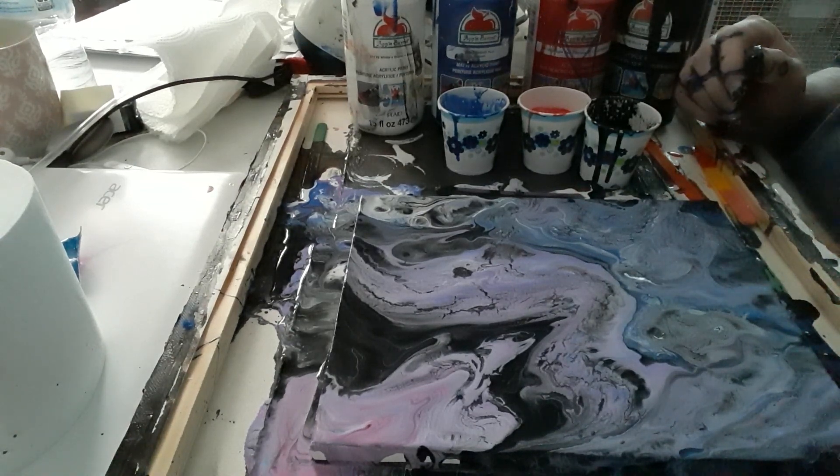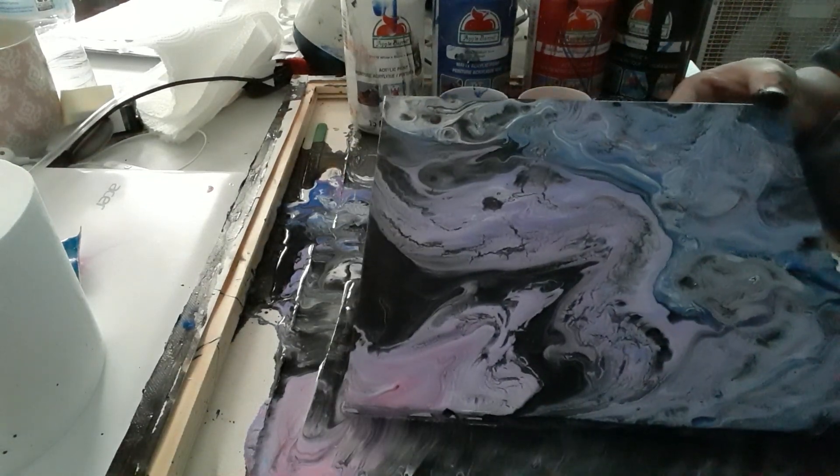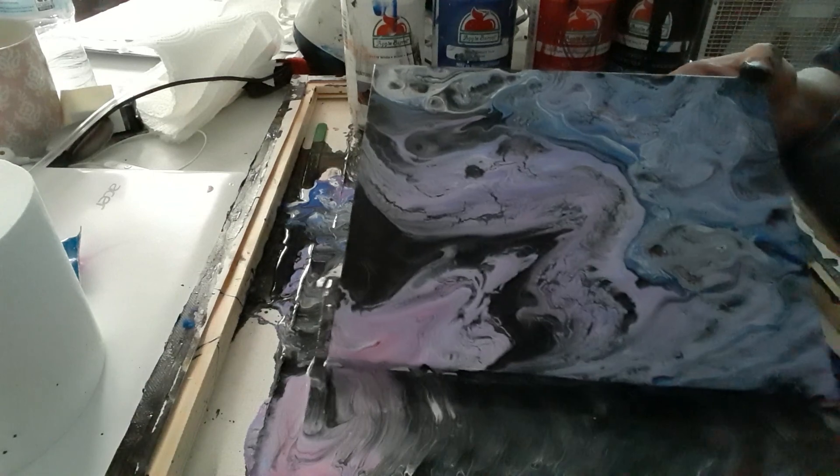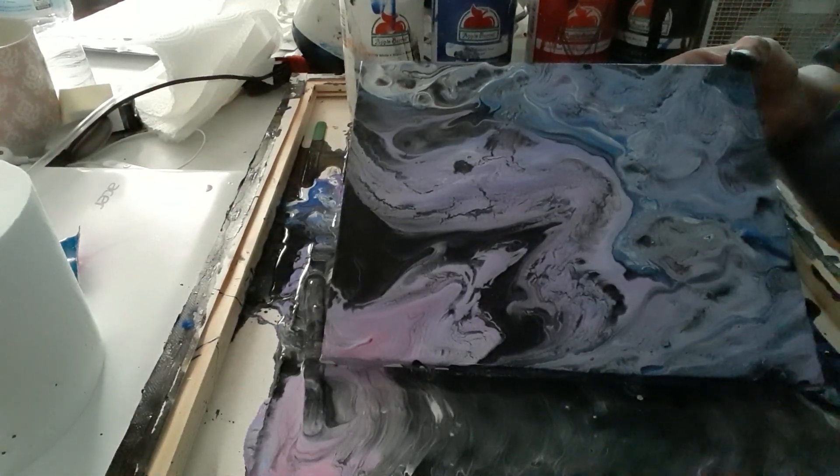If you guys like paint pouring, please let me know in a comment. Or if you don't like paint pouring, please let me know in a comment too. With that said, you guys stay safe out there, stay healthy, and above all, be blessed.